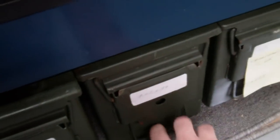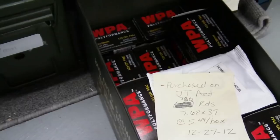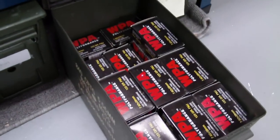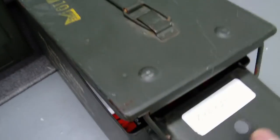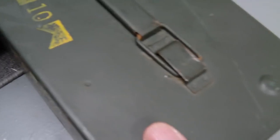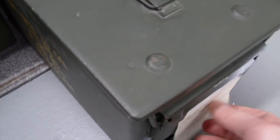I've got some 7.62x39 — that's a full box in here. WPA Military Classic. I think there's about 780 rounds in there right now. I also use one box here just for some miscellaneous ammo that I don't have enough of to buy a dedicated ammo box for.